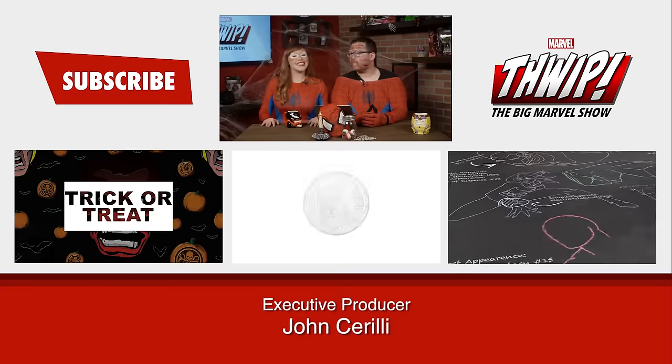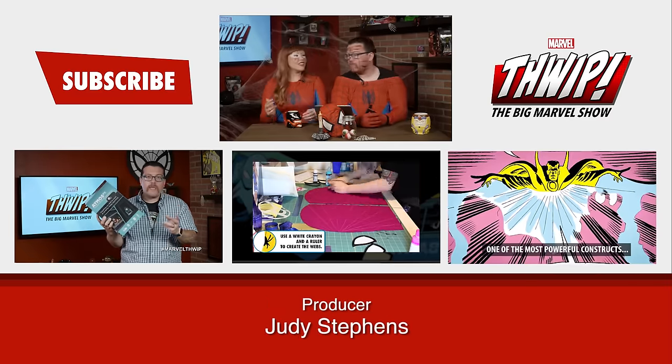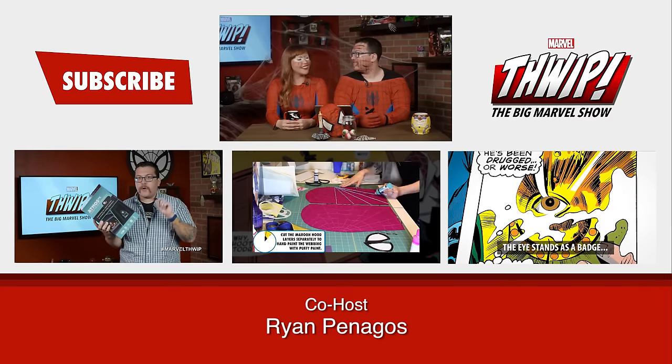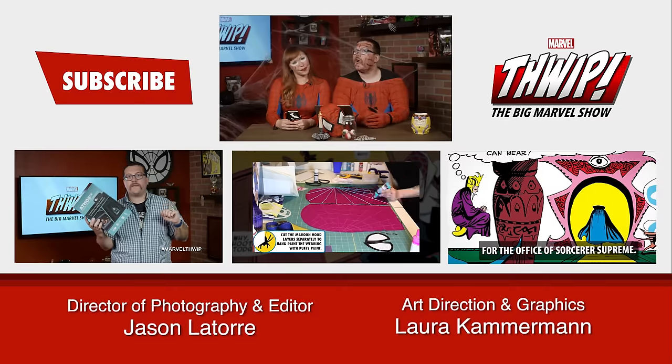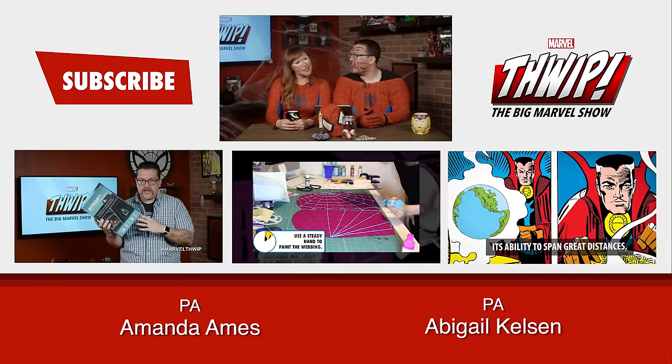That's it for Thwip, The Big Marvel Show. Please tell us what you are going to dress up as for Halloween — hopefully it's a Marvel character. Tell us down below, in our YouTube comments, or send us tweets with the hashtag MarvelThwip. Also let us know who you think won. I'm Lorraine. I'm Ryan. And this is Marvel — your universe. If you guys like this, please like this, subscribe, or watch our last episode, or check out these other videos down below. Brian, I just want to say I think you look very beautiful — like a special checkerboard flower. You look like a harlot tiger, like one of those street walking tigers. Classy, though.